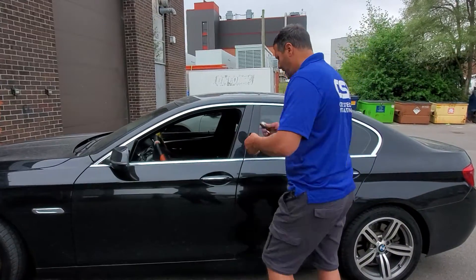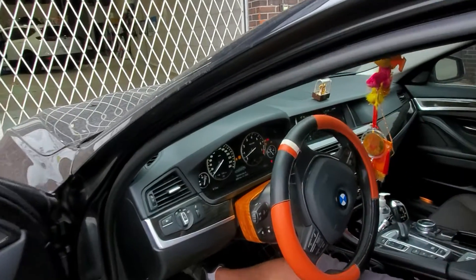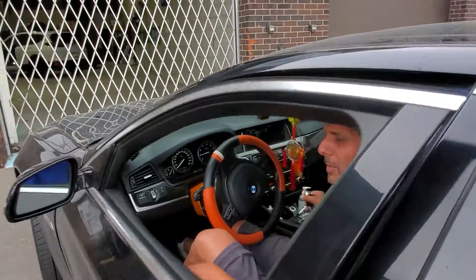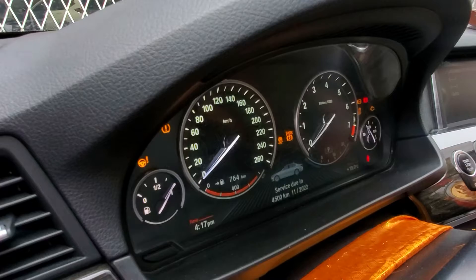Right now I have the keys and I'm entering the vehicle. I'm going to start the car the same as I usually would. At this point the car is running. Once I put the car in gear and close the door, you're going to notice that the car shuts down on me — and the car just shut down.